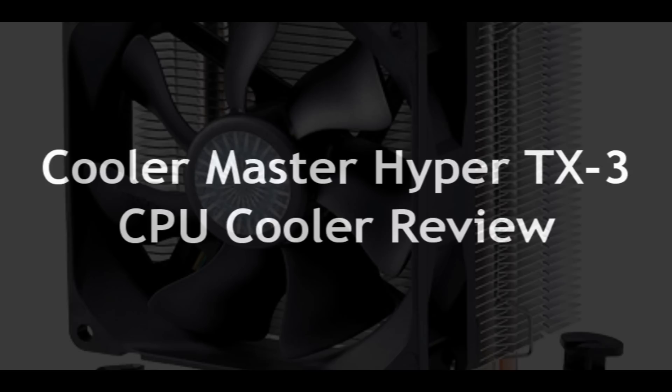Welcome to PC Woods Kids Tech Talk. Today we're looking at the Cooler Master Hyper TX3 CPU Cooler.